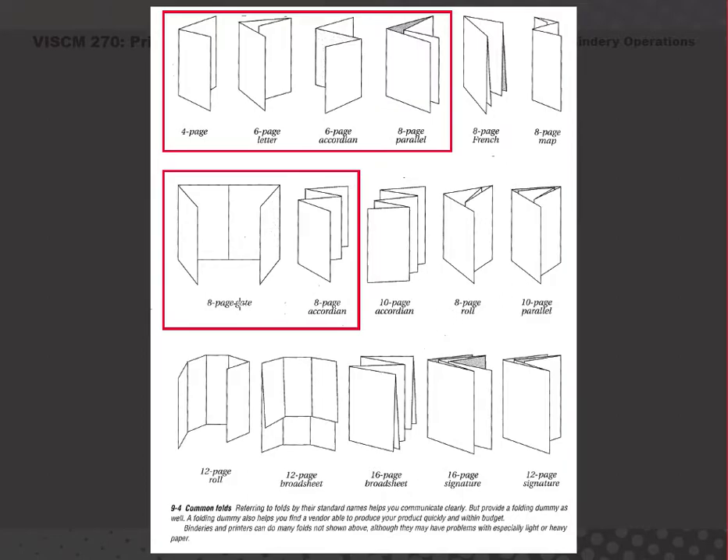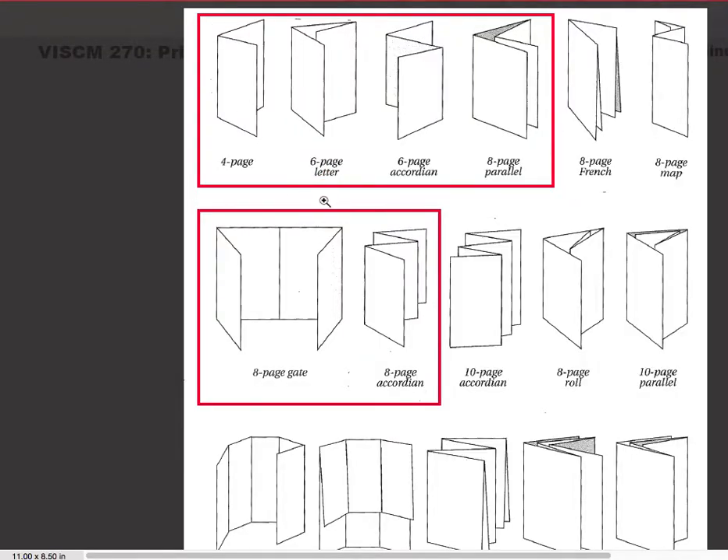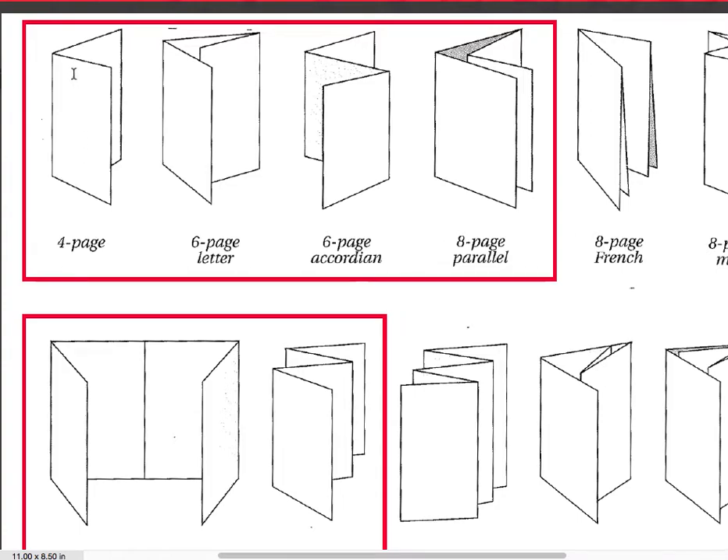These are some common fold types and their names. The ones in red I would like you to learn — what those names are and what the folds are so that you can identify them. A four-page fold is basically folding something in half; they count that as four pages, with front and back being one and two, and then the next panel front and back three and four. A six-page letter fold is very common for brochures, as is the six-page accordion — you can see the style of the fold makes an accordion shape. The parallel fold is where it kind of nests inside of itself, like parallel nesting.